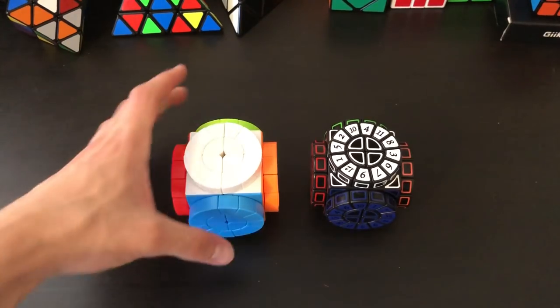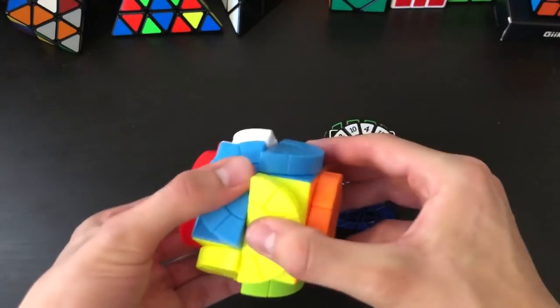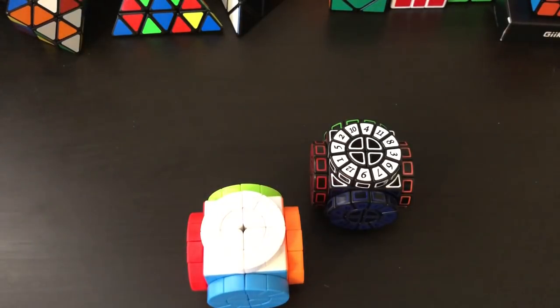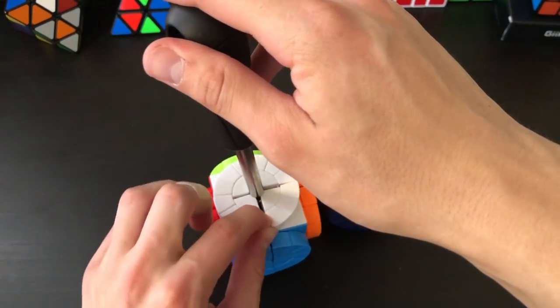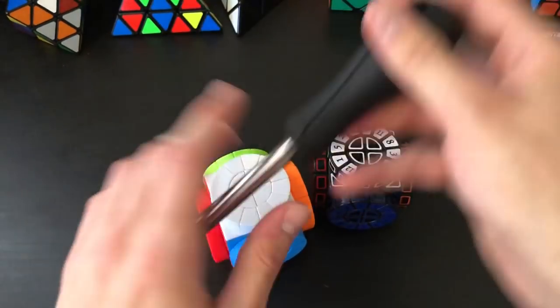Actually, just off camera, this thing did pop on me — I was doing turns a bunch of times and a few of the dials just popped out. I found the easiest way to put in the last dial is to simply take a screwdriver, put it in there, and it sort of opens things up so you have a little bit more space to put one of the dials back in. It wasn't that hard to put them back in.